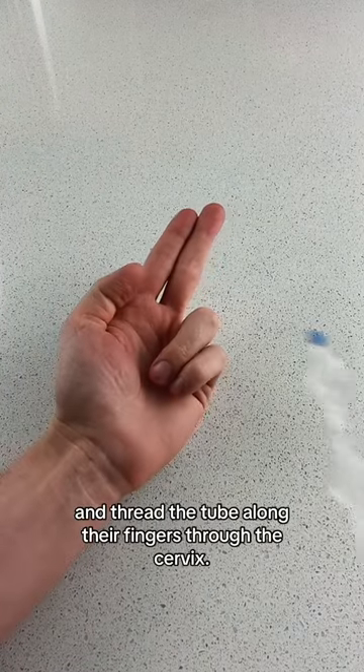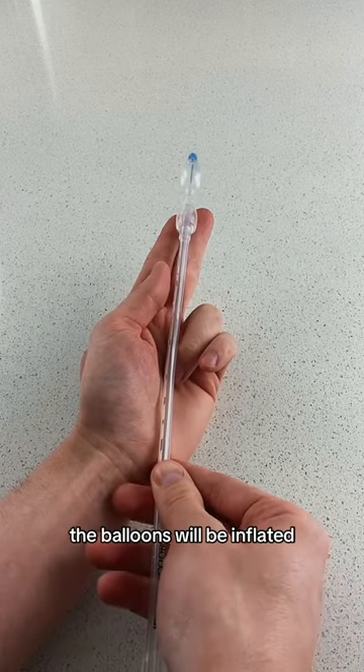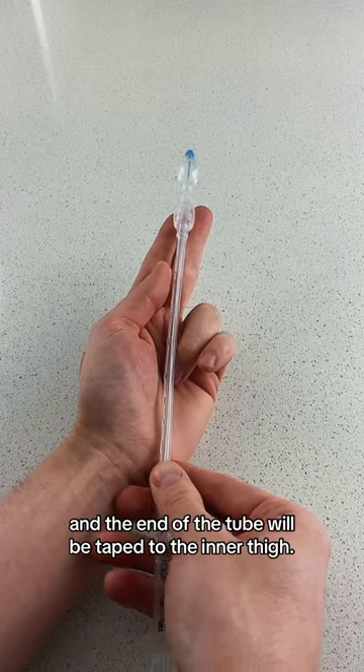To insert the balloon, they will perform a cervical exam and thread the tube along their fingers through the cervix. Once in place, the balloons will be inflated and the end of the tube will be taped to the inner thigh.